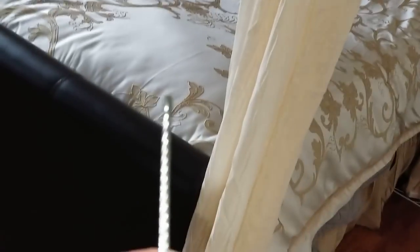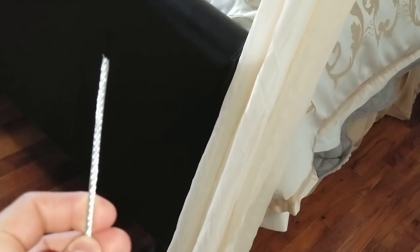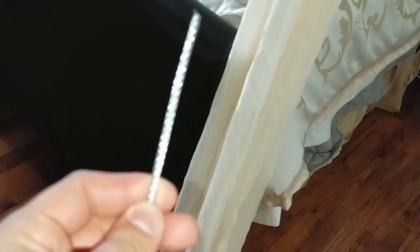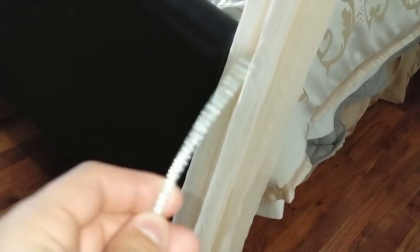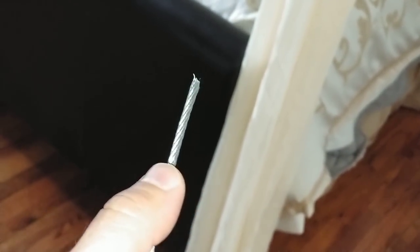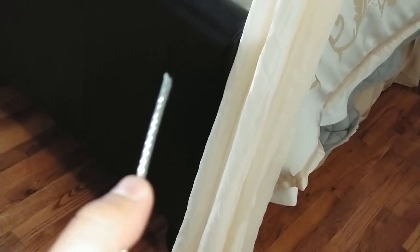What I did was — and I'll show you the material list in a moment — I grabbed some wire, and I've got the Lowe's number in case someone's interested. It's not very thick; I'm guessing, if I recall, it was 18 gauge. I wanted something thin because when this is 24 feet long, it gets heavy the thicker it is.